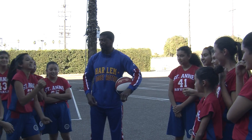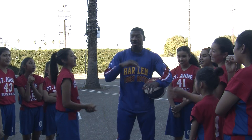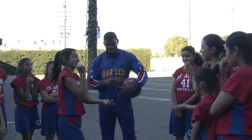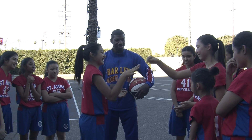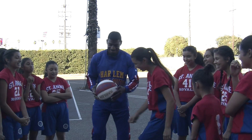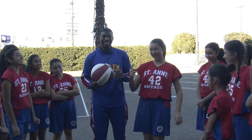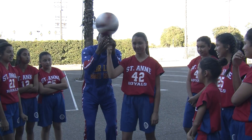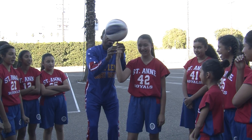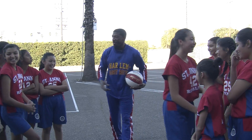Rock, paper, scissors. Best of three. No, it's rock, paper, scissors, shoot. Rock, paper, scissors, shoot. Best of three. Rock, paper, scissors, shoot. Oh, I love it. Yep, your turn. Sorry. Oh my God. Alright, your turn.